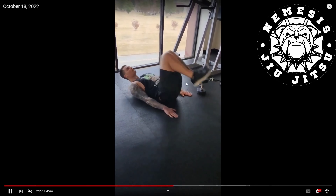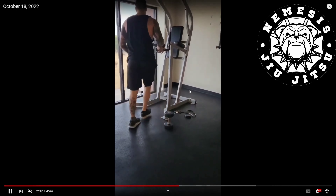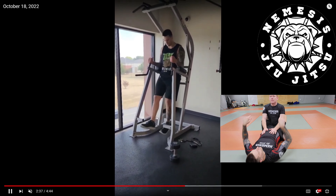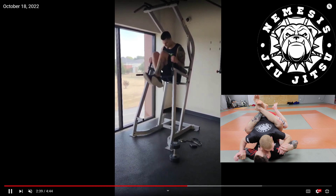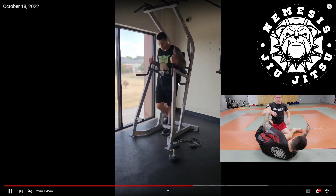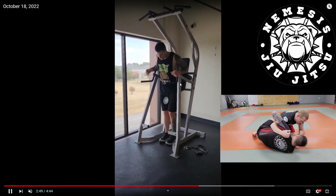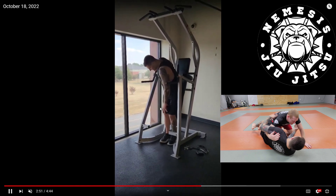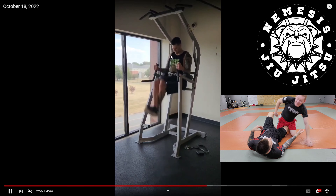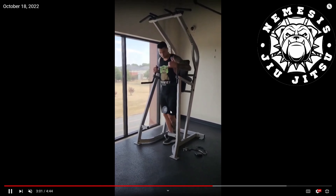Now we have the beginner version of knees to chest — letting the feet touch the ground, lower back comes off the mat. That's the very beginner version. Then more advanced: you're on the dip machine with your ankles crossed, knees come real high to the chest, lower back comes off the pad — to replicate elevating somebody in closed guard or half guard. To make it more realistic, add weight, cross your ankles, pinch between the knees, and bring them real high.